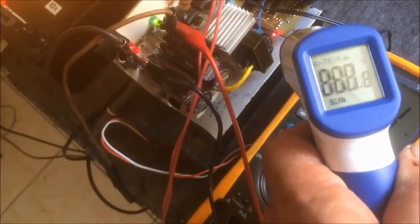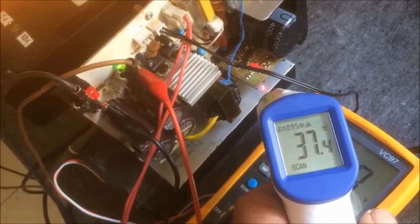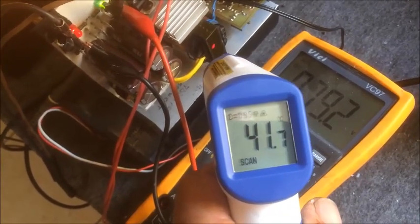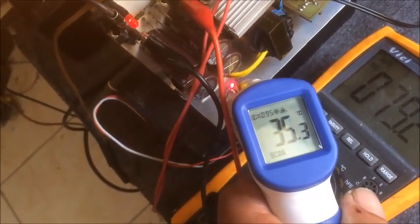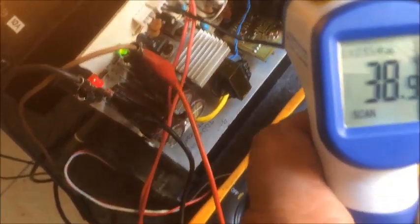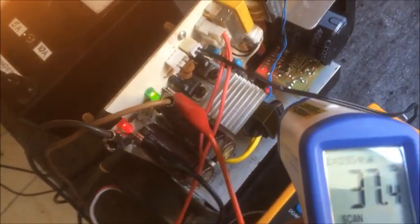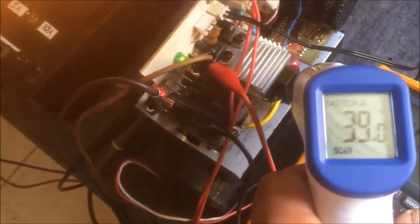I'm going to monitor the temperature of the heatsink near the switching transistor, which is a very modest temperature. We are running at 7 amps with nearly 79 to 80 volts. Here we get the temperature of the transformer — it's running at around 30 to 40 degrees. The temperature on the heatsink near the output diodes is also very modest; I've got the fan on, mind you. This is the temperature of the bridge rectifier, which is also very modest, and everything seems to be running quite happily.